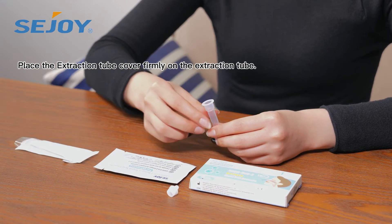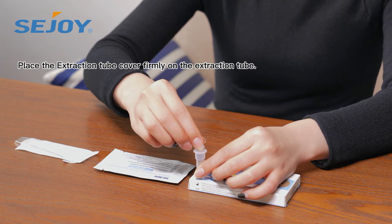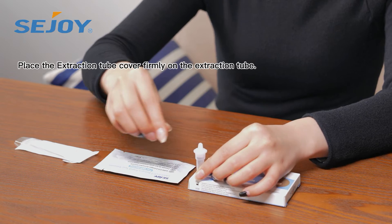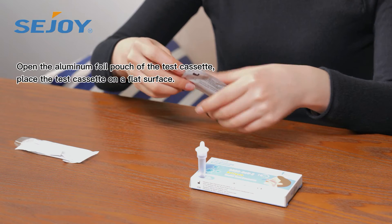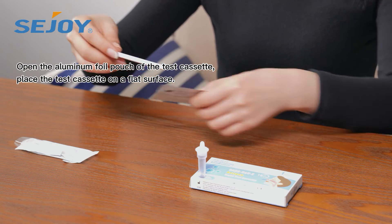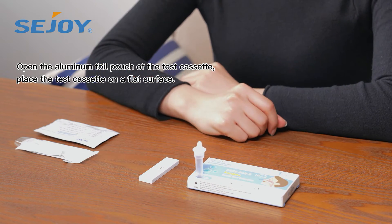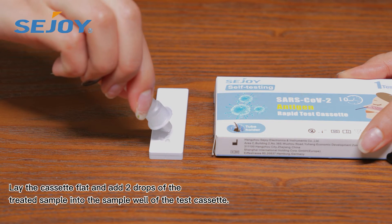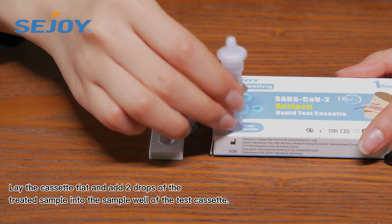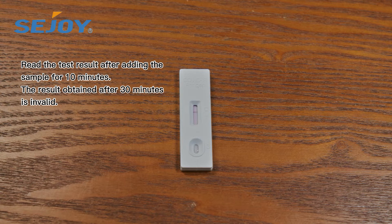Place the extraction tube cover firmly on the extraction tube. Open the aluminum foil pouch of the test cassette and place the test cassette on a flat surface. Lay the cassette flat and add two drops of the treated sample into the sample well. Read the test result after 10 minutes. Results obtained after 30 minutes are invalid.